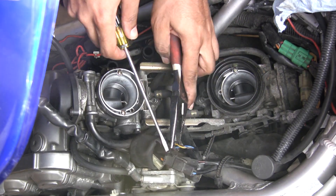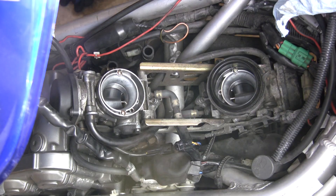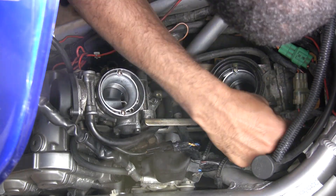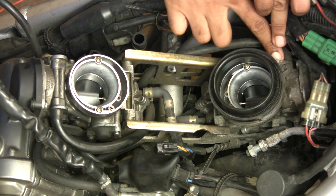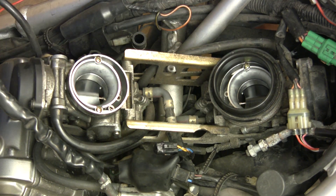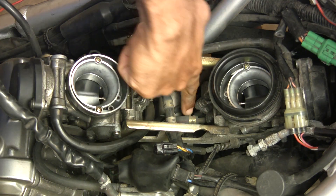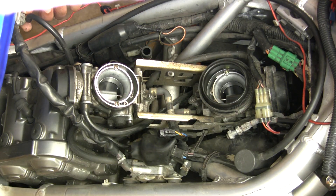Today we're going to be looking at a Suzuki SV650S 2001 motorcycle and we're going to be basically cleaning the carburetors. That's a job that a lot of people think they can't do, but it's not as difficult as you may think, as you're going to find out today as I take you through cleaning the carburetor on a Suzuki SV650S.